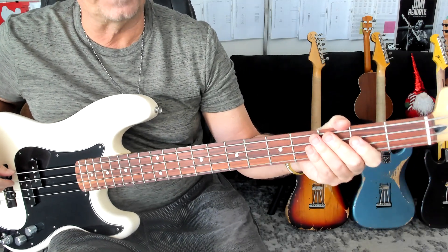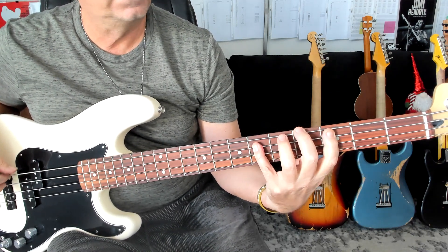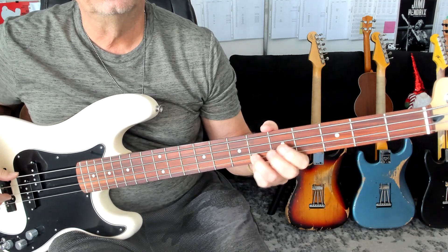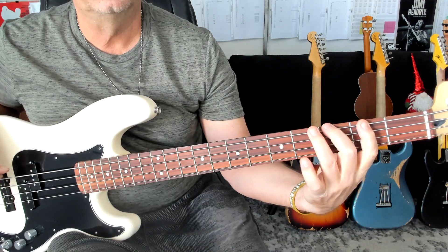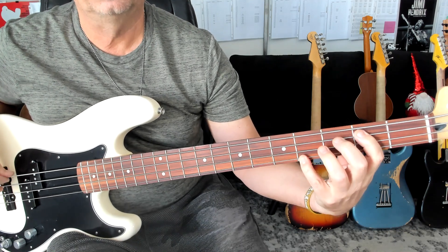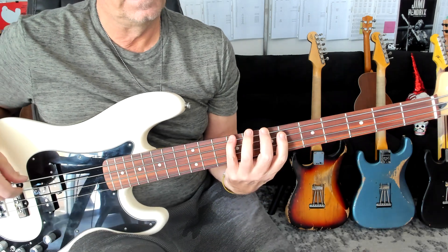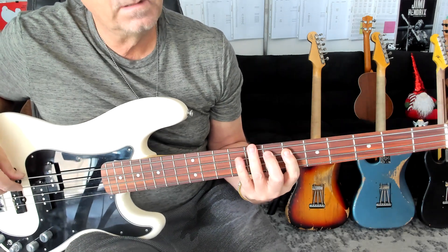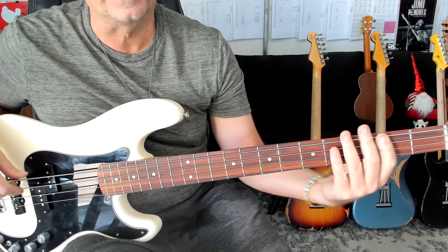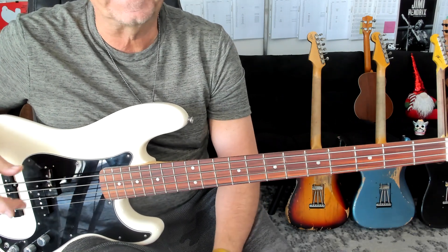Now we're on to the fourth line. One, two. One, two, and three, four. Alright, alright, alright. So there's your page one, and much of the same content on page two.